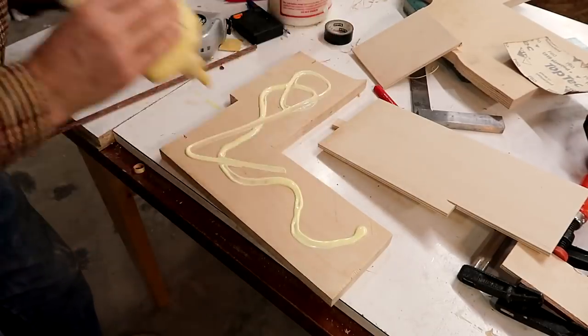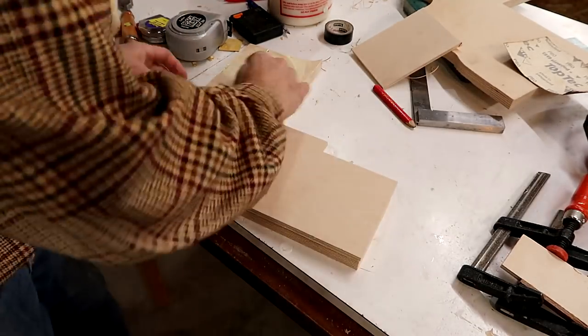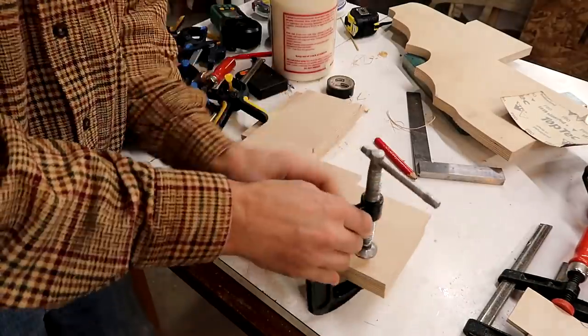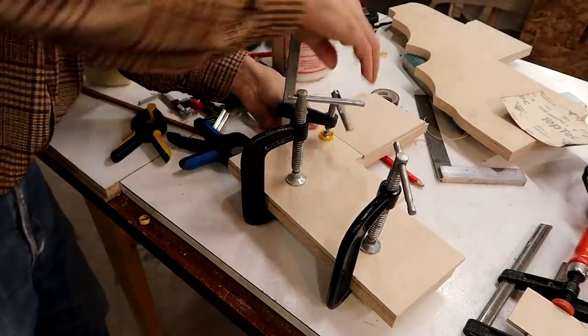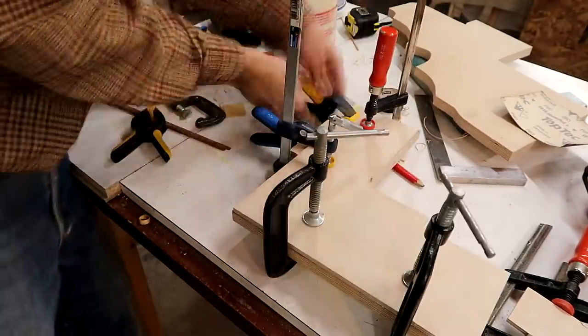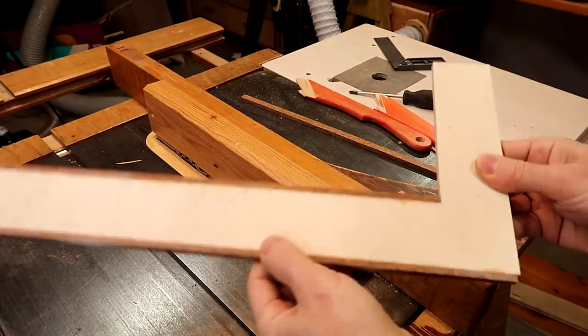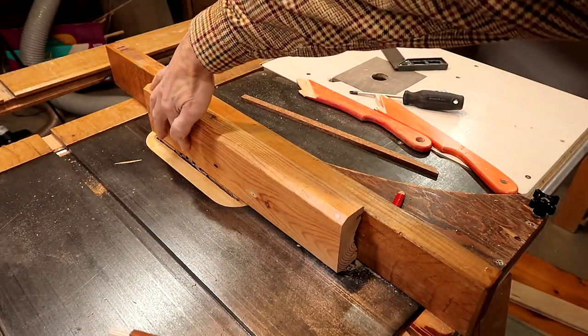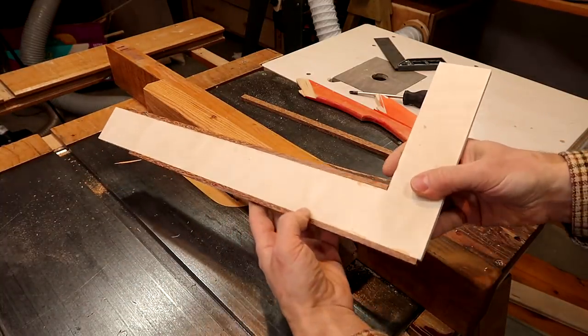That plywood is not quite as thick as I'd like, so I'm adding a second layer to it. I need to flush trim these pieces, and I've set this up with a fence that is exactly flush with the blade on the table saw, so I can do these edges.